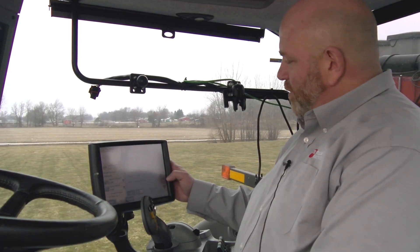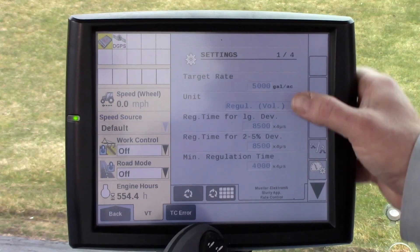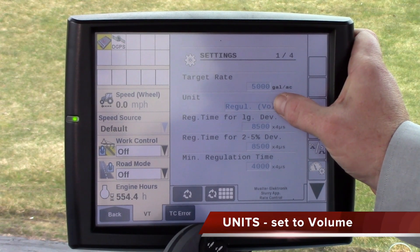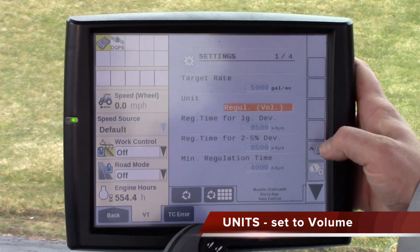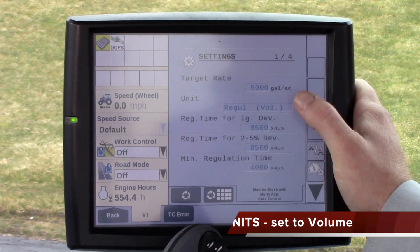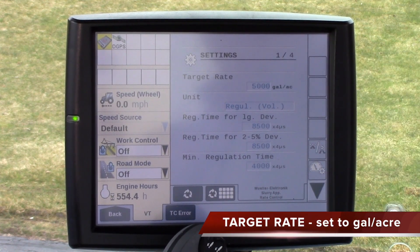Now there are just a few key items that you have to set up right away. One will be under units — it might say mass, so make sure that it is set to volume. This item that says target rate will be your target rate for gallons per acre.